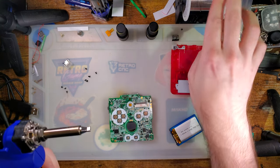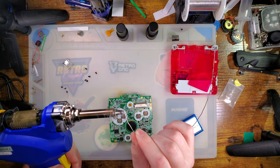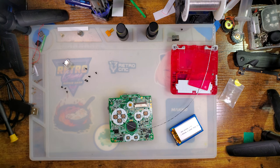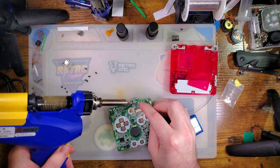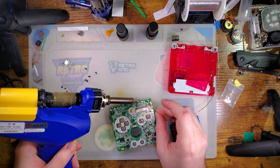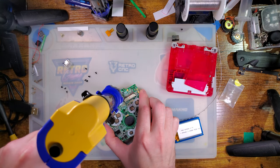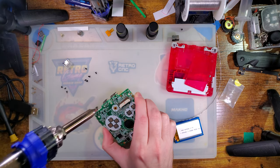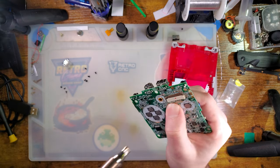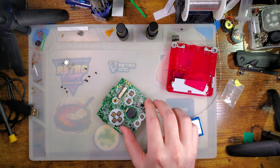Once this is heated up, I'm going to use it to tin the pads for the charge port — get some fresh solder on there. Then I'm going to come in, place it over, and suck out the solder. Usually give it a good wiggle while sucking, and that takes care of most everything.